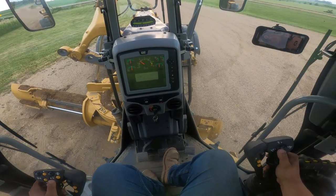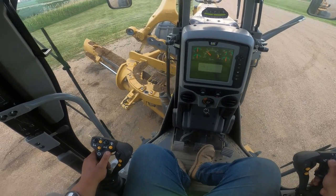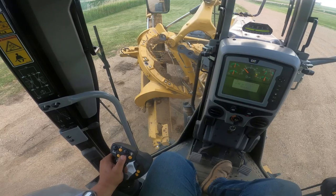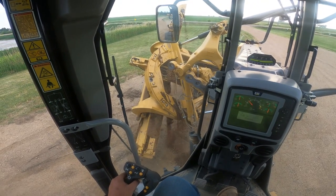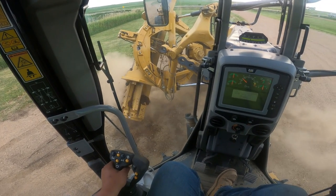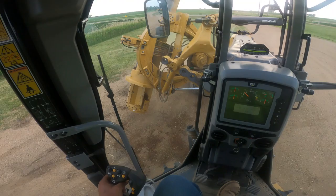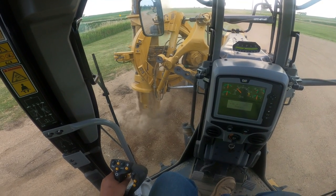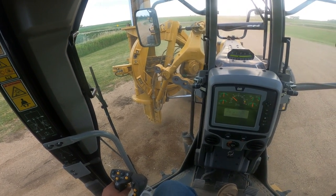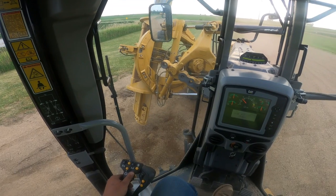To clean my moldboard off, I simply retract my circle side shift to the left while lifting up on the left blade lift and pushing down on my right blade lift. Then I just roll my blade ahead to shake all loose material off. I like doing this at the end of every day — keeping loose material off the top of your moldboard slides makes them last a lot longer.